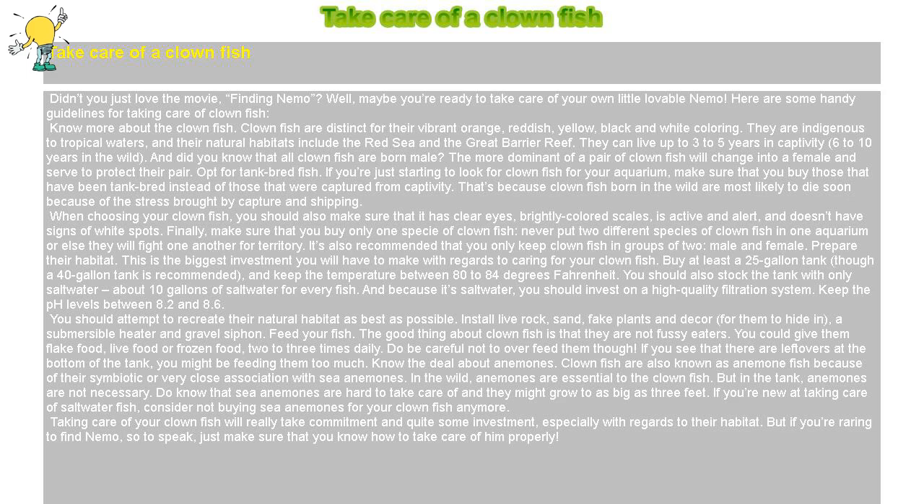Feed your fish. The good thing about clownfish is that they are not fussy eaters. You could give them flake food, live food, or frozen food, two to three times daily. Do be careful not to overfeed them though. If you see that there are leftovers at the bottom of the tank, you might be feeding them too much.